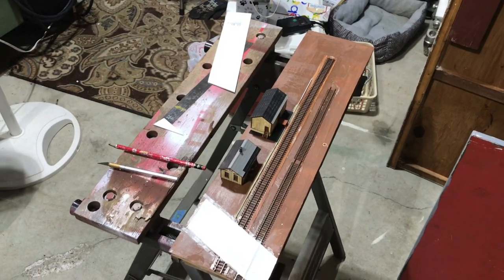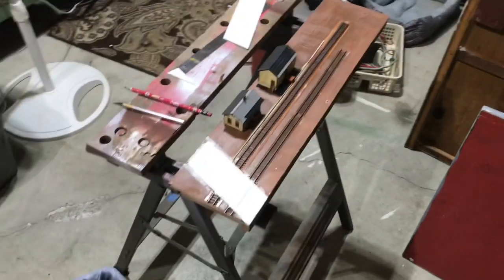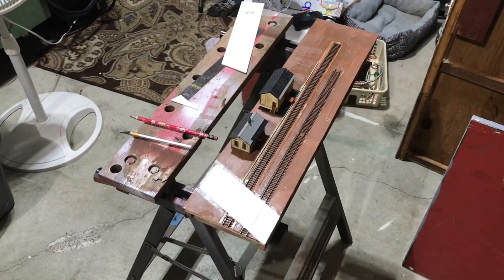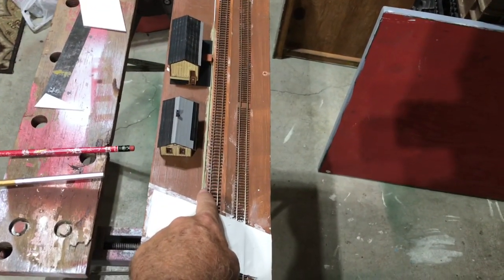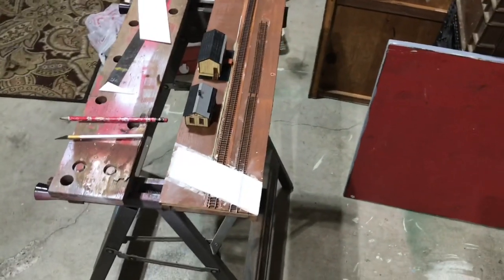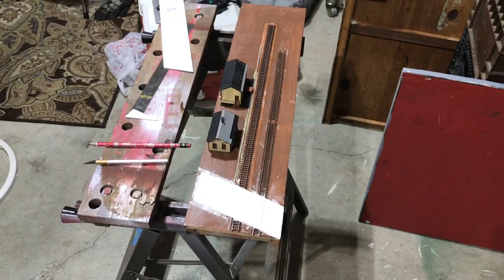I already had this piece of plywood cut to size - I thought that'd be about the right size for a little diorama. I had a couple pieces of flex track: on the left the main line, that's actually Pico code 55, and this is Microengineering code 55 for the siding. I actually glued it directly to the plywood but I shimmed the Pico track up with a piece of styrene the length of it.